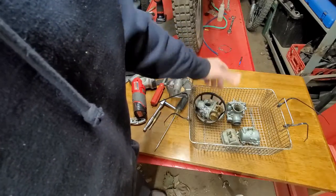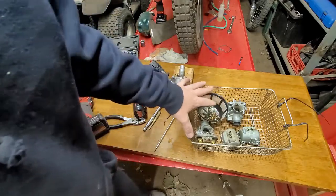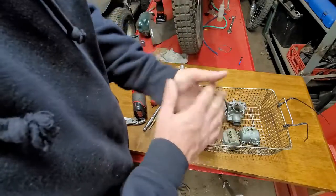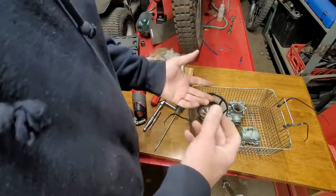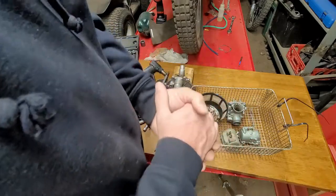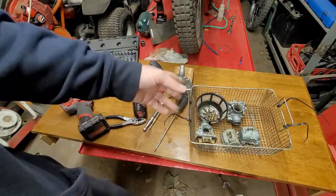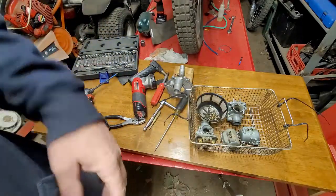Beyond carburetors, I can clean cylinders in there, put a crankshaft in and cook it to pop the bearings right off. This tool has more than one use. I'm going to end it here and keep this video exclusively about carburetors, because there are a lot of carburetor problems and hopefully I've addressed them.